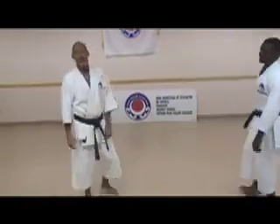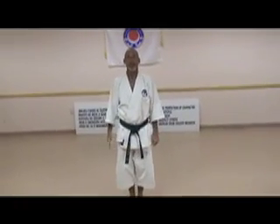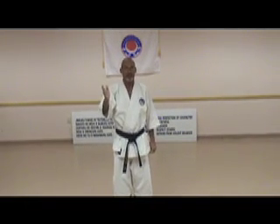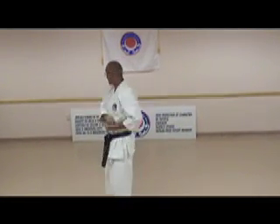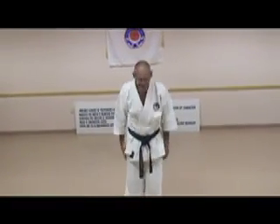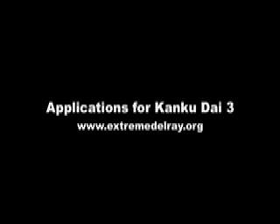Thank you, sir. Alright, that's all for today. We're going to have lots more coming. We're going to do this whole kata over the coming five or six weeks. Next technique next week. So keep watching. We'll see you next week.